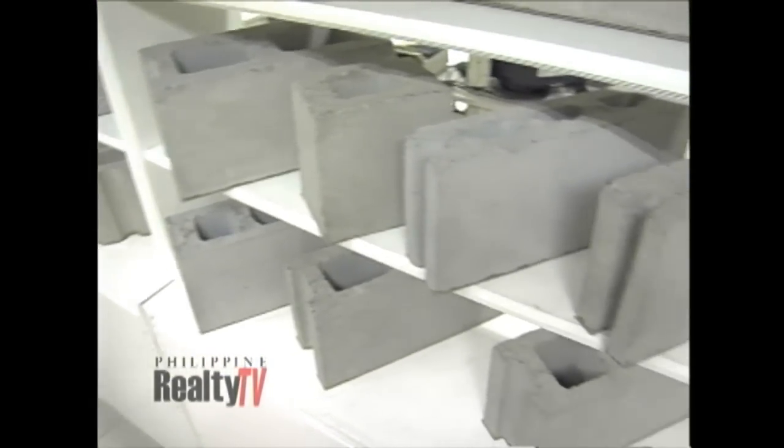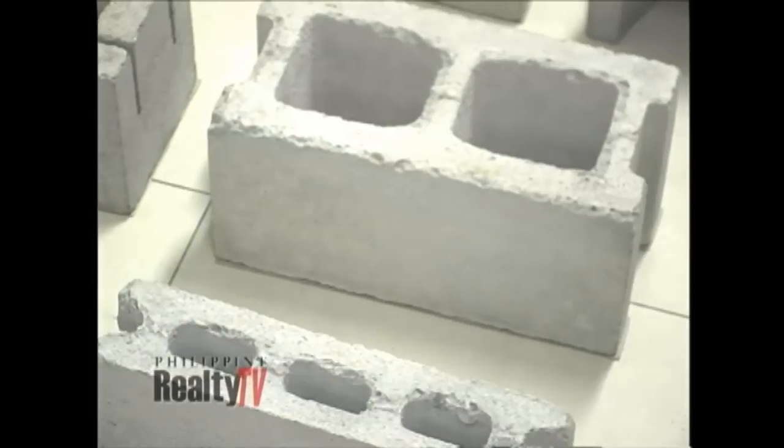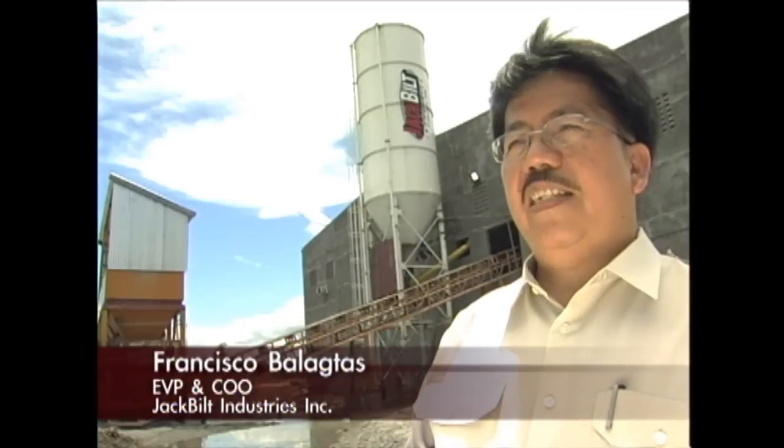Our product has been known for its strength, for its consistency in quality, consistency in sizes, and all of these make it a premium among the different load-bearing blocks in the market.